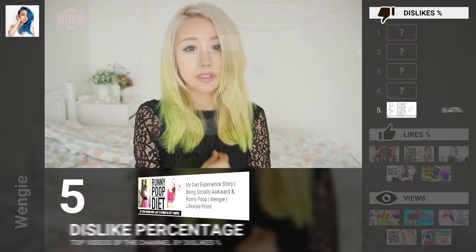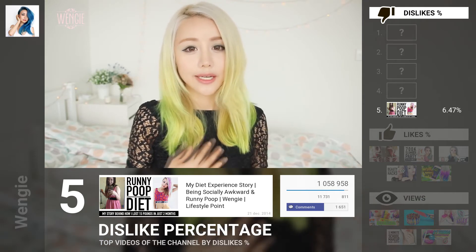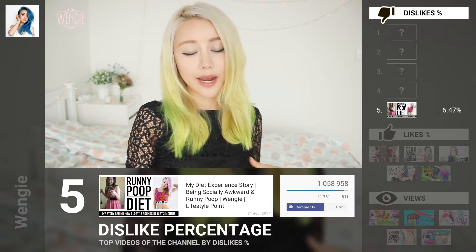The small bone structure makes me weigh less as well. As you get older, it's actually harder to eat at the same rate.